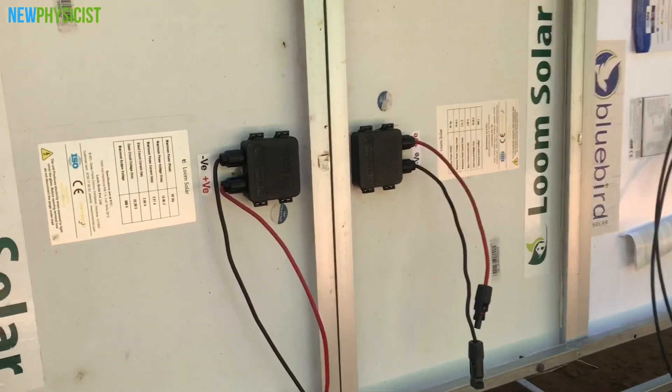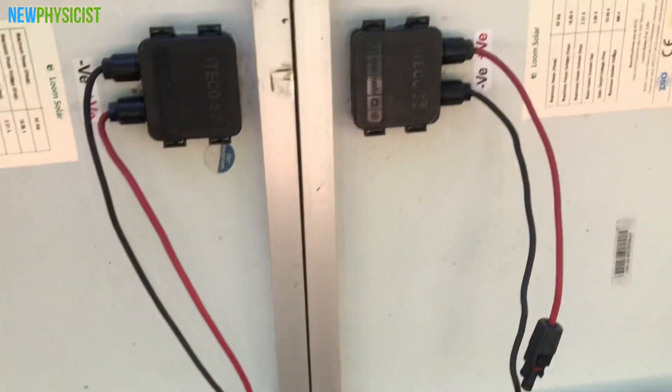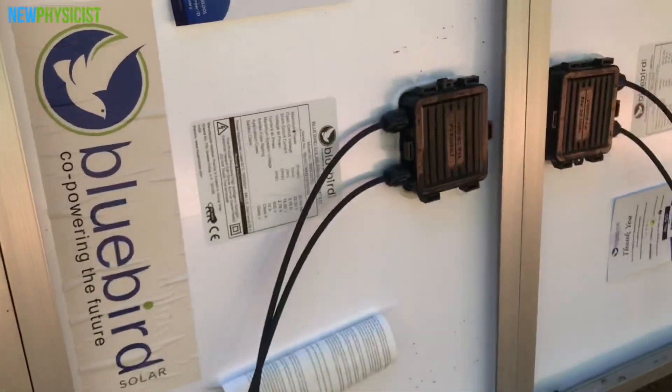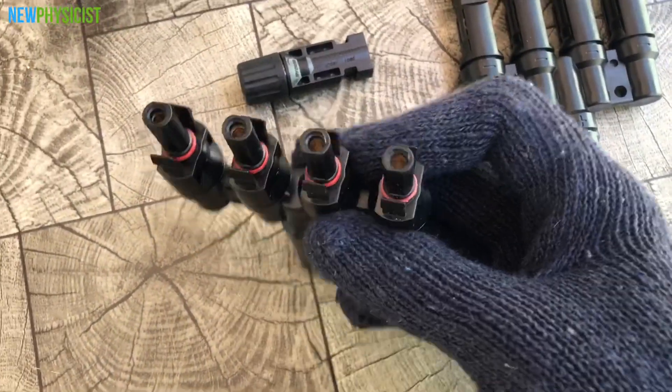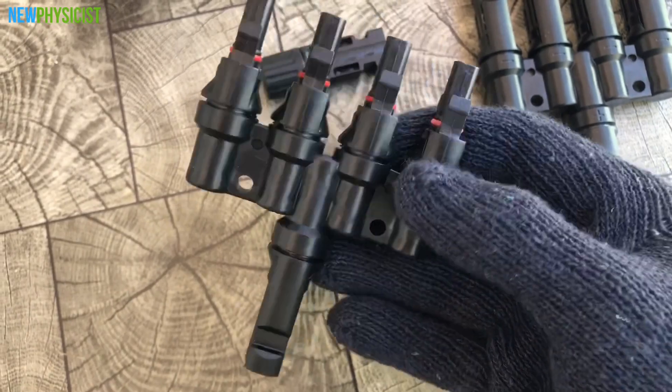Since we are building a 12-volt system using a PWM charge controller, we have to connect all four panels in parallel so that we will get a VOC of 22 volts and a combined ISC of around 8A.